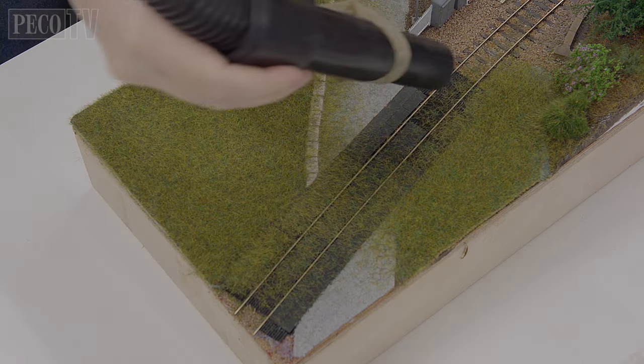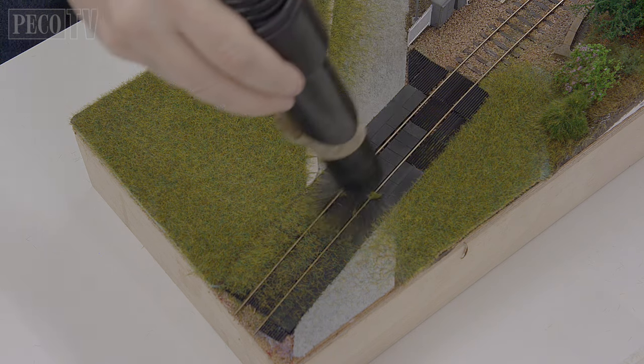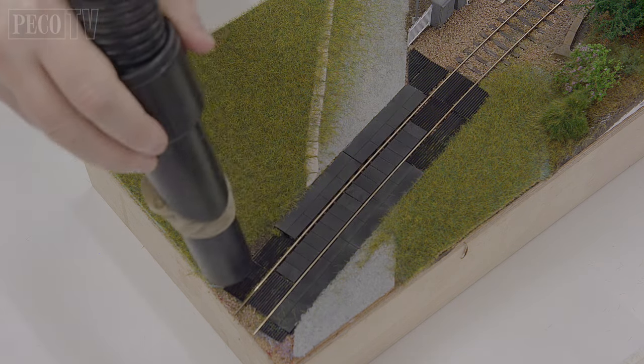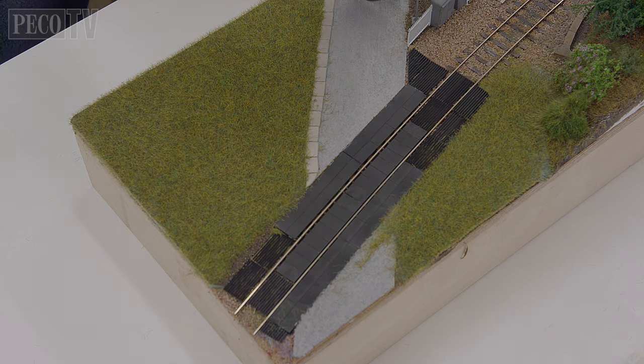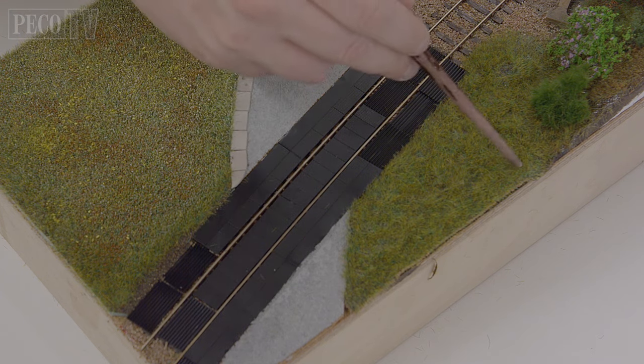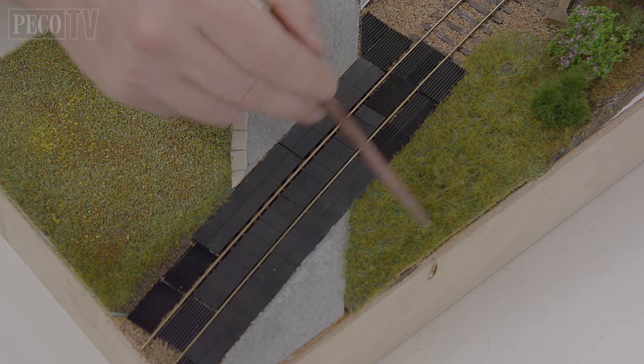The static grass from the Pico Scenic range has an excellent blend of colours to create truly authentic looking grass and vegetation for your model railway. And with a superb range of applicators and glues, there is no limit to what you can achieve with your imagination.